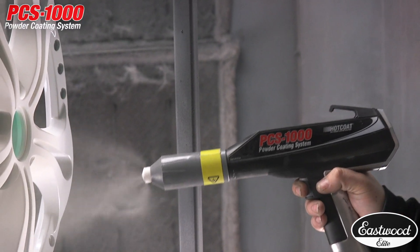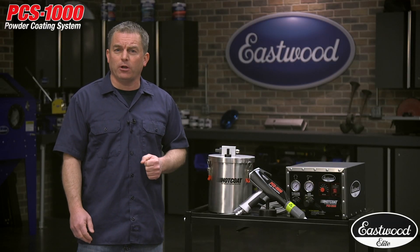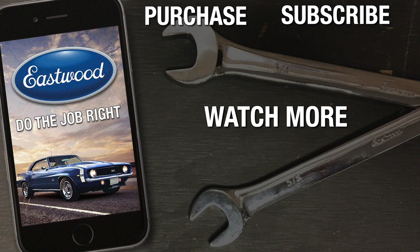And Eastwood takes pride in standing behind our products 100%. For more information or to get your Elite Hot Coat PCS1000 powder coating kit today, click the link to visit eastwood.com.